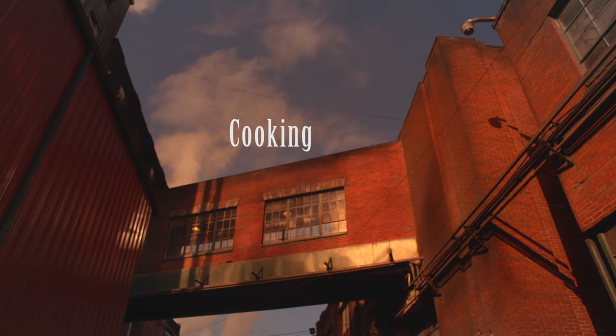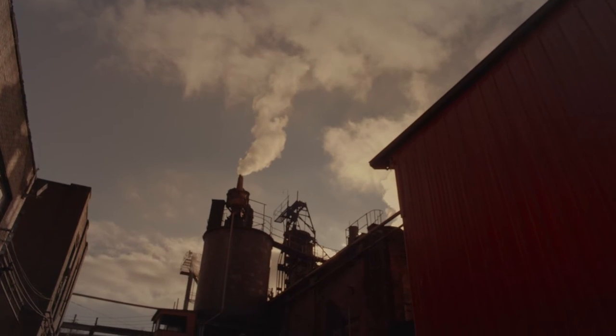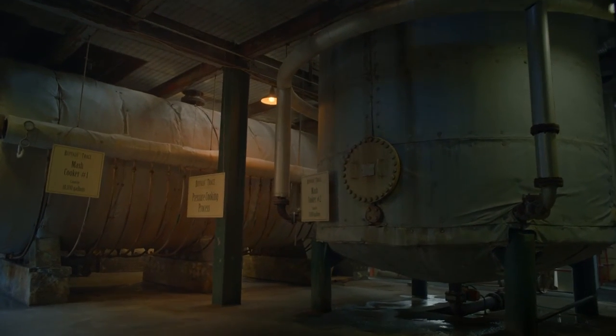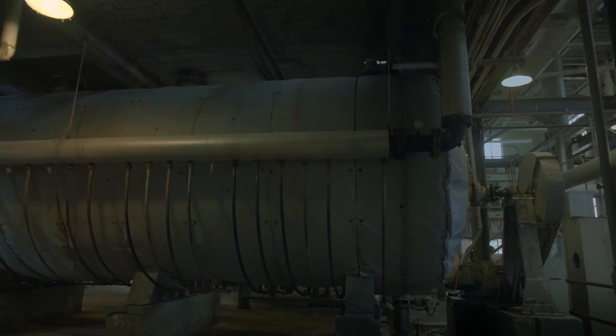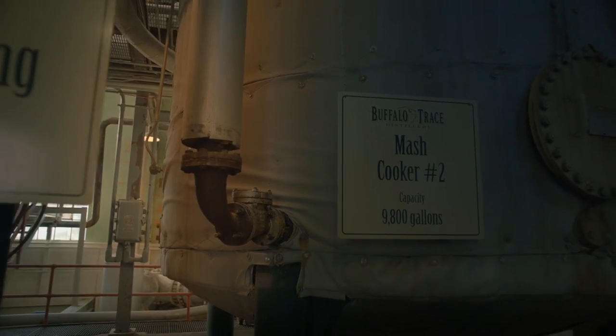One of the things that we do a little different than others is we pressure cook all of our corn. When you're cooking rye and malted barley, you don't have to have that high temperature that you do on the corn. When you're cooking rye, we cook to 160 degrees. The malt is the same way — we go to about 155 — and so you get complete conversion with the rye.